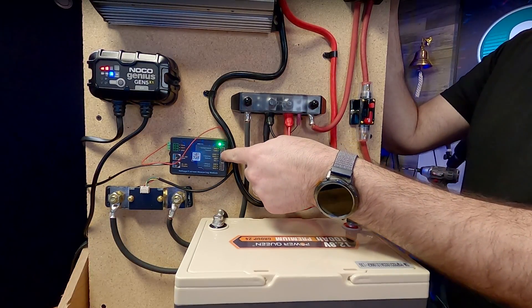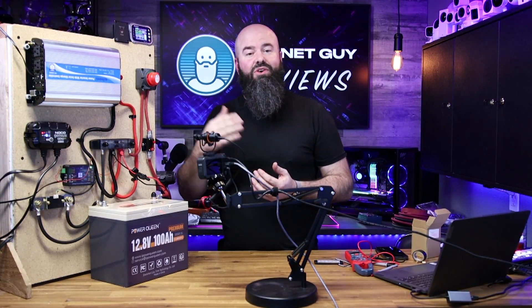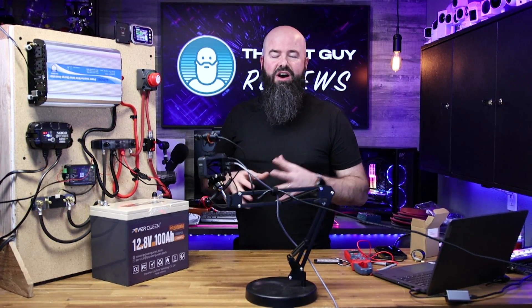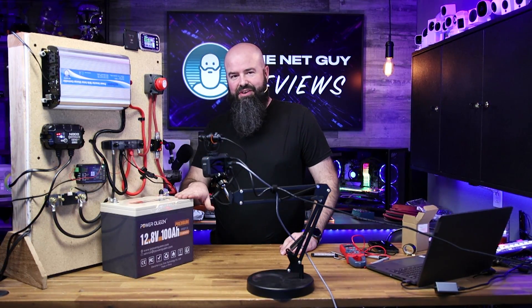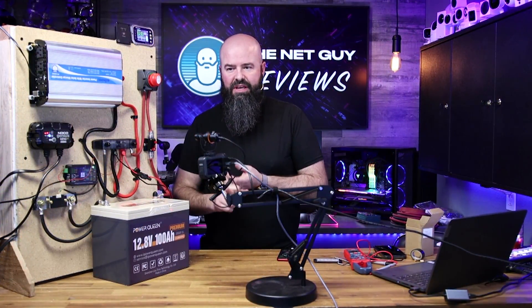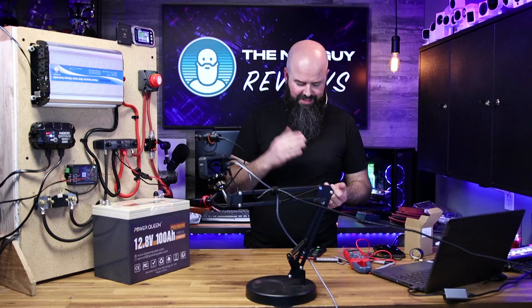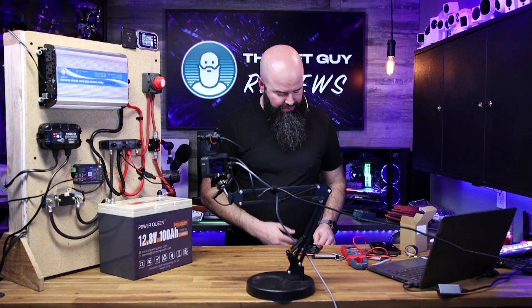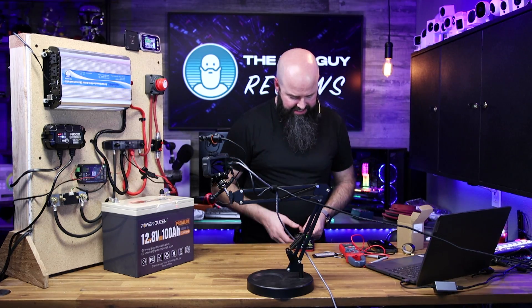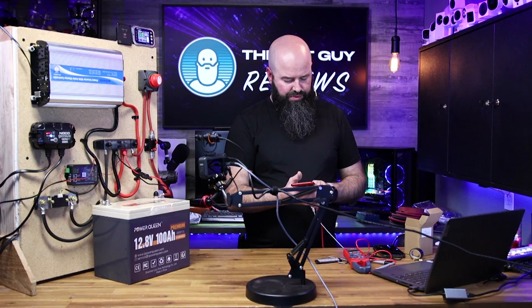This little shunt paired with this little box does all the fancy calculations — it's data logging and it can turn things on and off. At a certain voltage level, or with an external heat monitor, you can turn on a battery heater through the app. Whether you're doing solar, have a boat, or an RV, this works with flooded, lithium, and lead acid. The meter gives you your actual current draw and memorizes data.